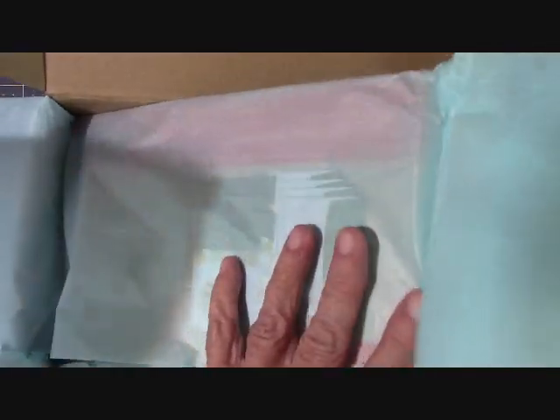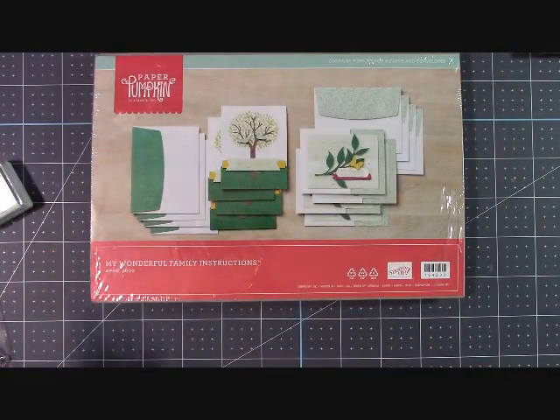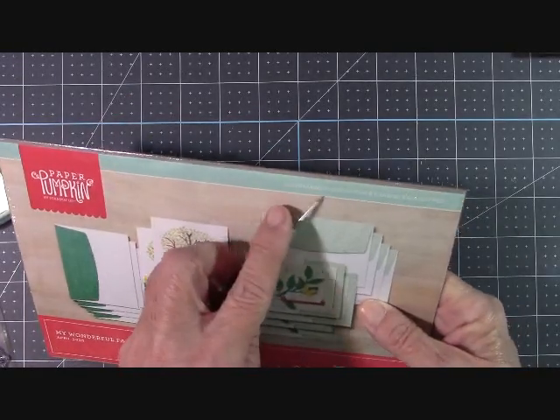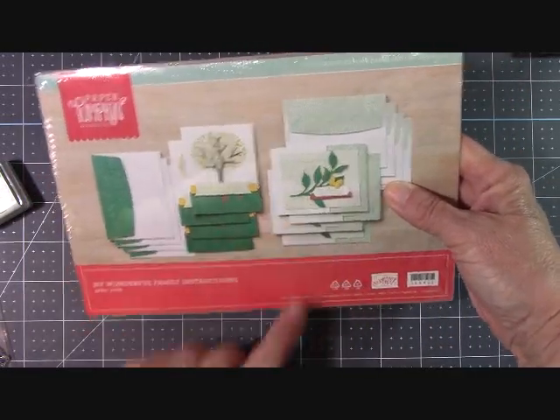Like I said, this is a full kit. It always comes wrapped in nice tissue paper. Sometimes for special occasions, like Halloween, we might get some black tissue paper or something different — that's always a lot of fun. Now let's go ahead and open our kit. Right up here it'll tell you we're going to make eight cards with eight envelopes. This tree is just adorable — look at those leaves right there.